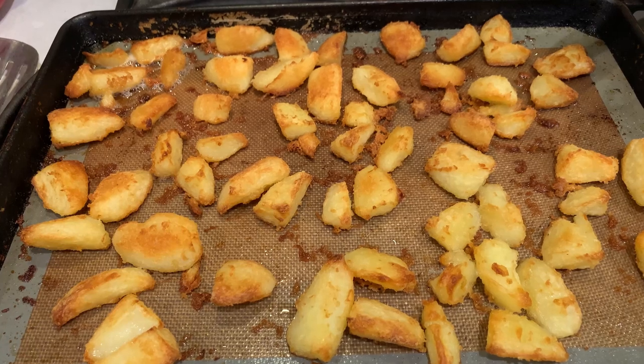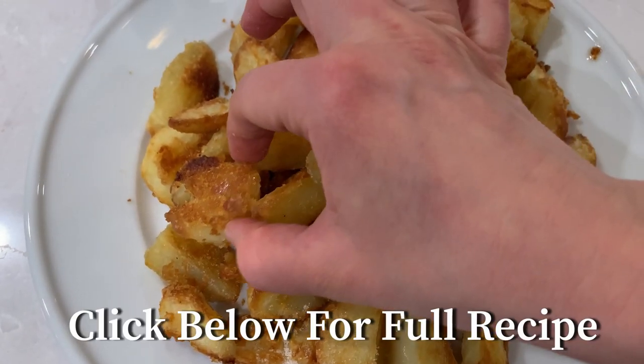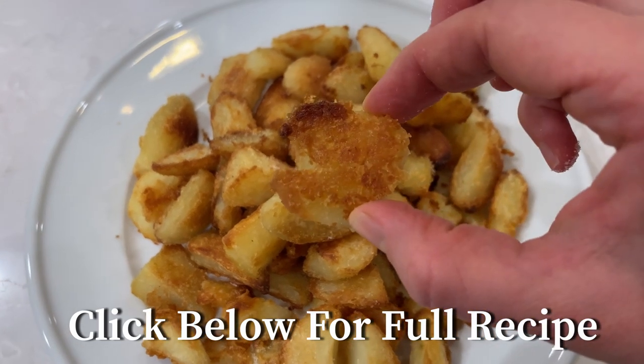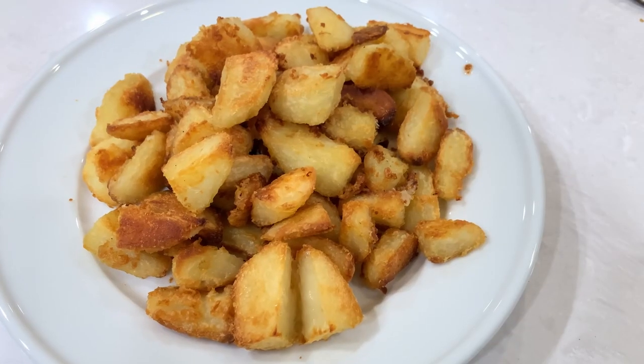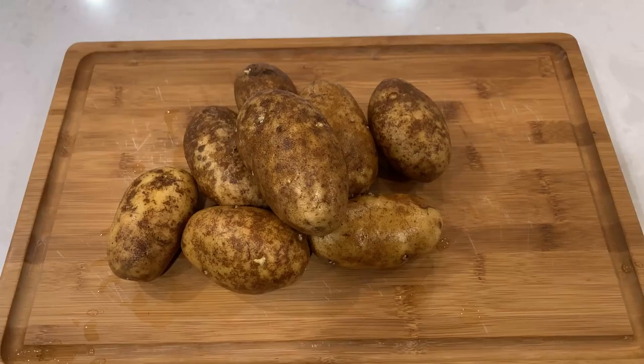Hi there and welcome back to Pinch of Cooking. Today I will share with you one of my most requested recipes by family and friends: super crispy roasted potatoes. Crunchy on the outside and buttery on the inside. The recipe is super simple but the results will amaze you. Let's get started.